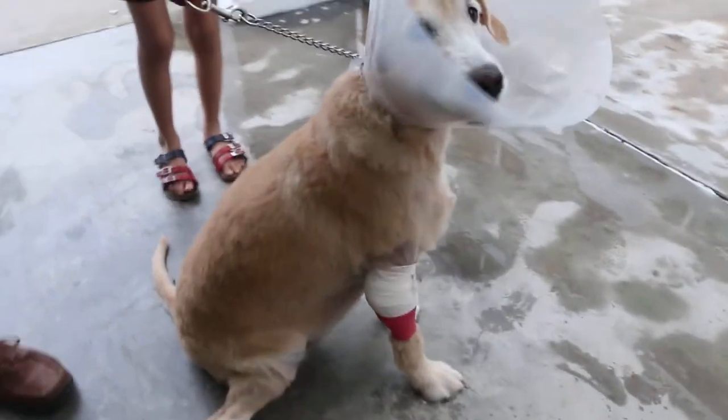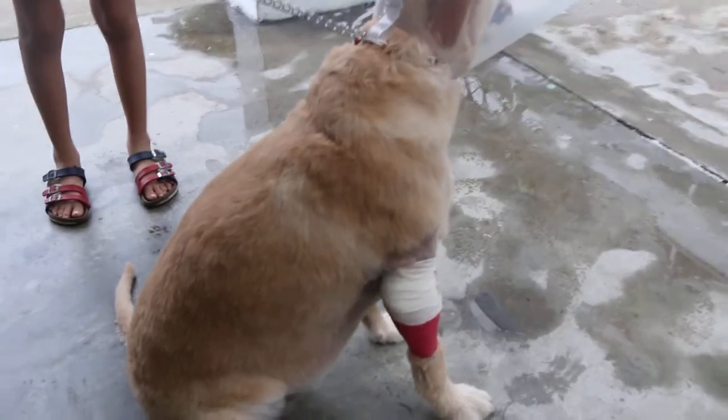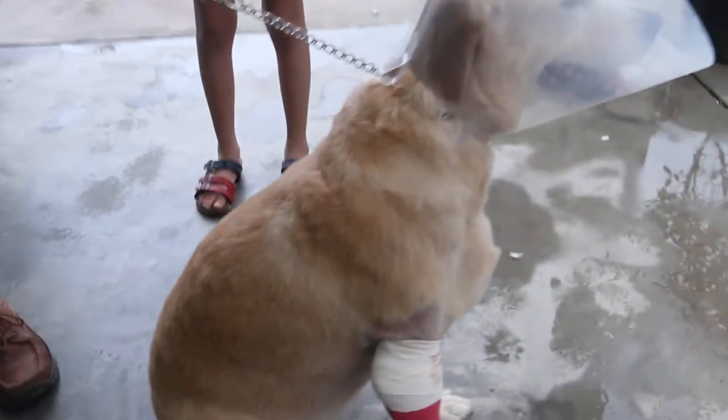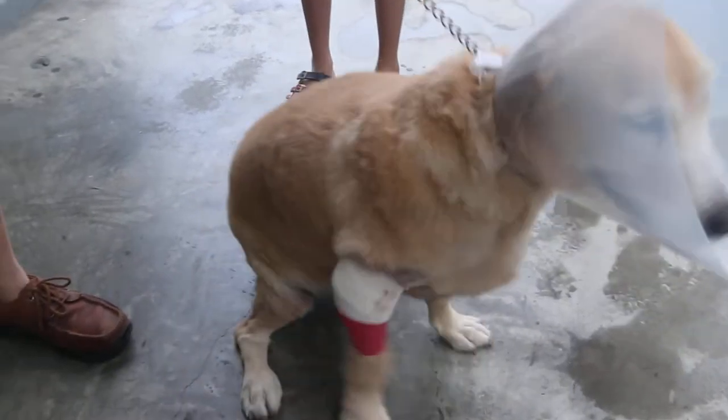Day 1 after removal of the elbow growths. Now, if you see the pores are swollen — which I noticed they are — it's better to release the bandage, otherwise it will get gangrene in the foot.